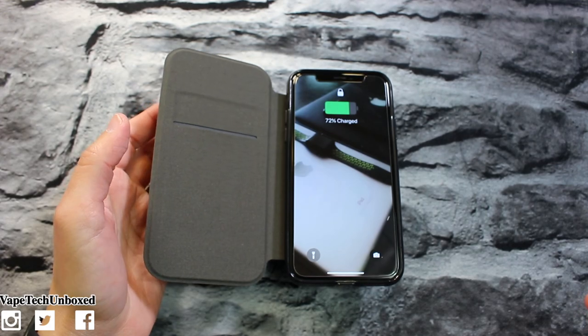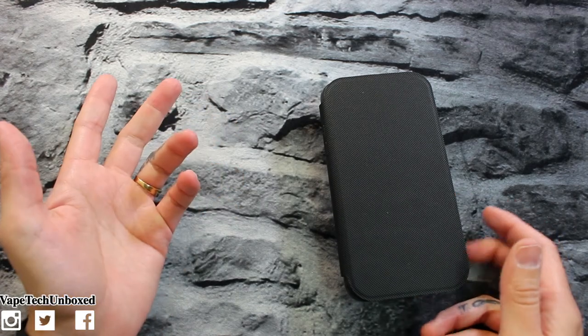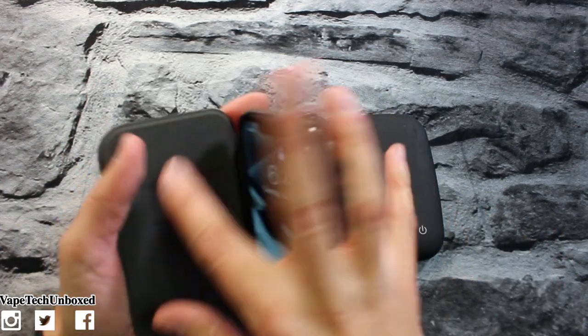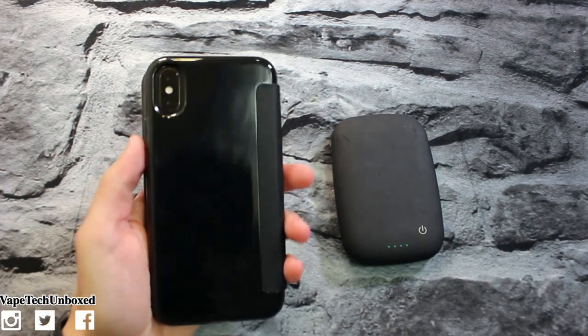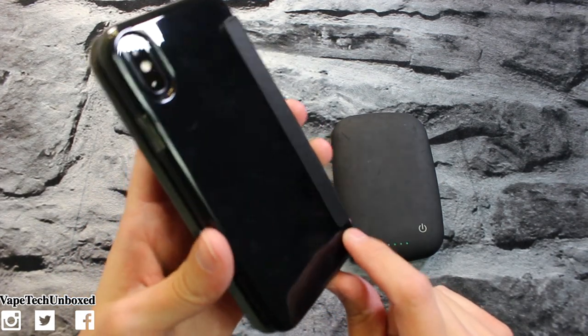I think we'll be able to wirelessly charge — boom, just like that! Because the cards are on the front, I'm not too worried about wirelessly charging this case even with cards in it, since the cards are on the front side, not the back. So I think we're good to go.